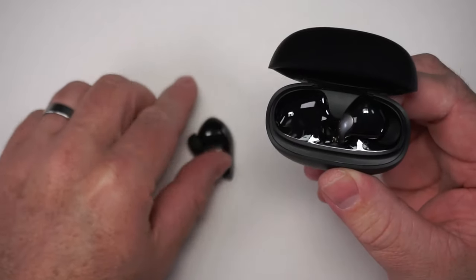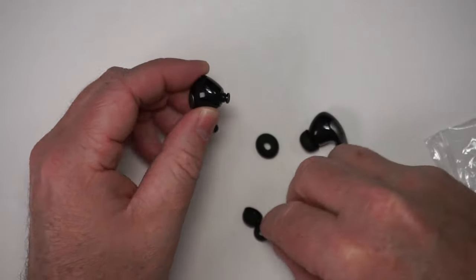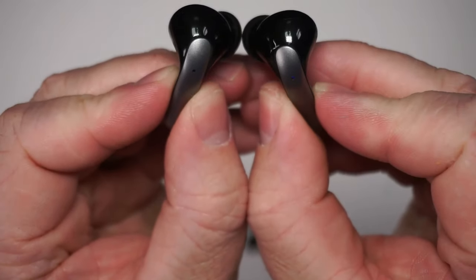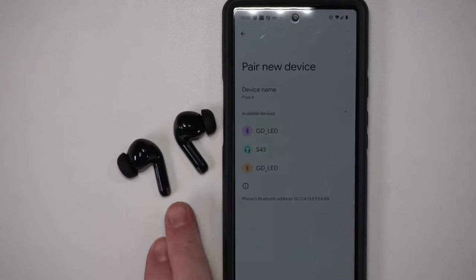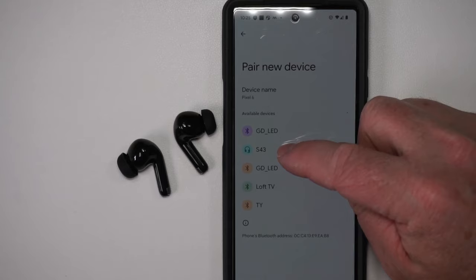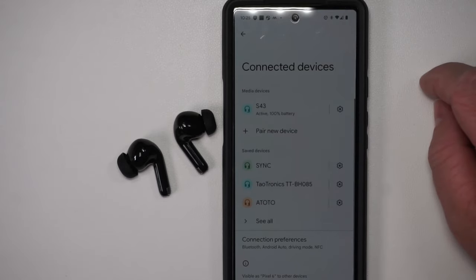Here are the ear pieces. The larger ear pieces typically fit better in my ear, so I'm going to go ahead and put those on. Here are the ear pieces up close — you can see they have some LEDs to indicate your pairing status and your connected status. As soon as you take them out of the case they are activated. The S43 will just connect to that device. That was easy enough.